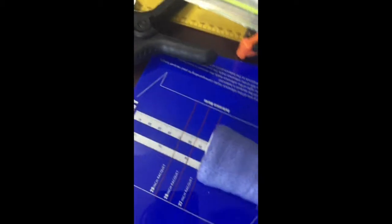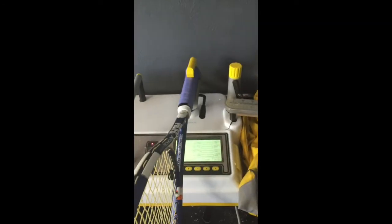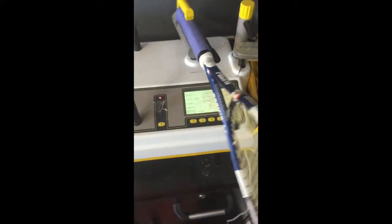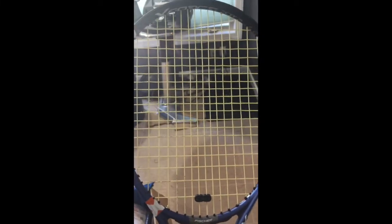We're going to weigh the racket with the Tournagrip, and we're going to see that it weighs 320 grams. Now we're going to check the balance — it's right at the 27-inch line mark, which is even balance. Moving it back: 1, 2 — so it's 2 points headlight now. We're going to check the swing weight — it's at 324, which is exactly where I wanted it. Strung with Babolat Origin 17 in the mains, and we have all the lead tape on the inside of the handle as well as at the very bottom. Thank you for watching.